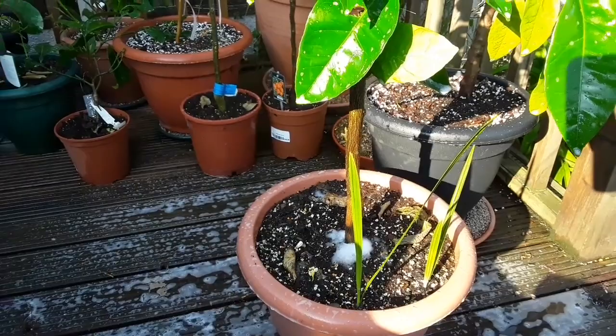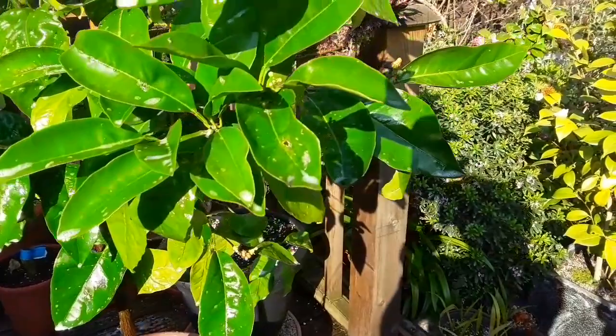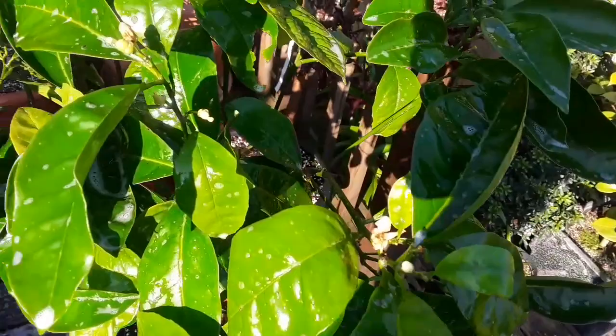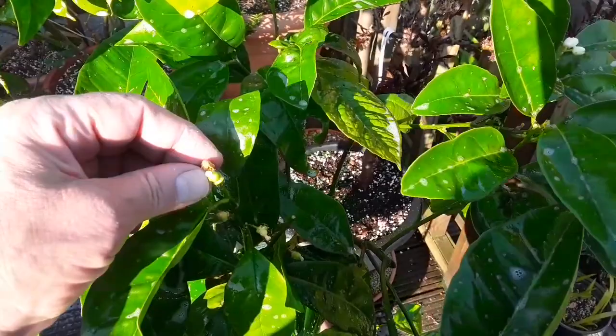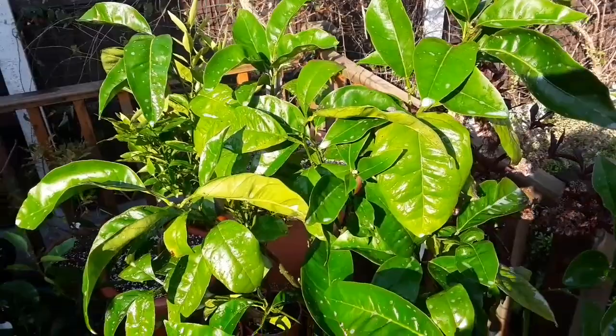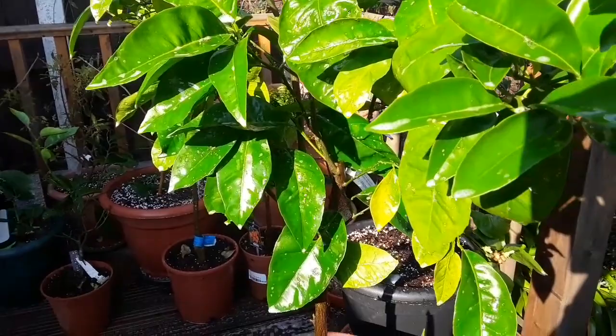Despite the smothering of aphids, there are actually a couple of flower buds starting to appear on it, and it's even got a couple of flowers that seem to have already set oranges — incredibly, I would have expected those to come off with all the aphids. I think in the next month or so it'll start growing very well, and I'm hoping to leave it outside for the rest of the summer without any more cold spells. Thanks for watching — that's my sanguinelli blood orange.